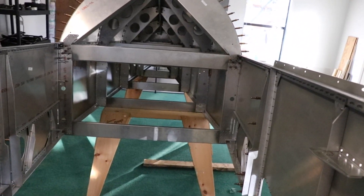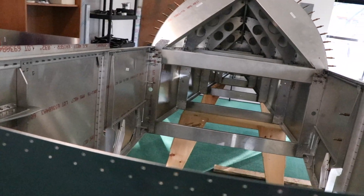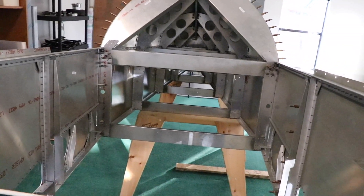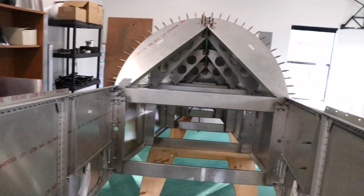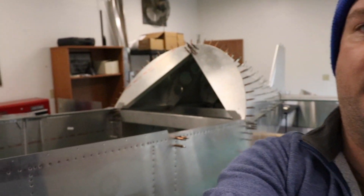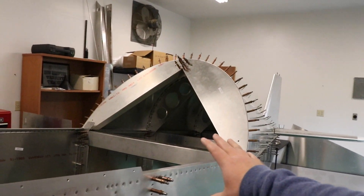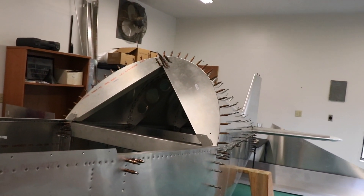I don't foresee there being really any type of difference at all with how these two are attached, but I'll check it out. With the next step being to drill up these size 40s to 30s, I was a little bit nervous about how much bend there would be in the fuselage just from normal stresses on it, no matter where you look at it. So I went ahead and called my dad.